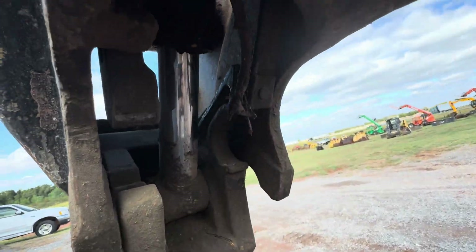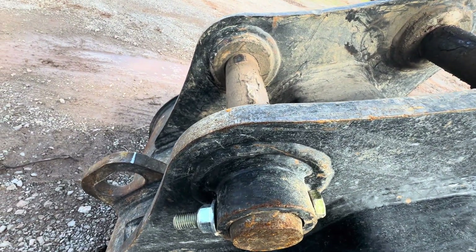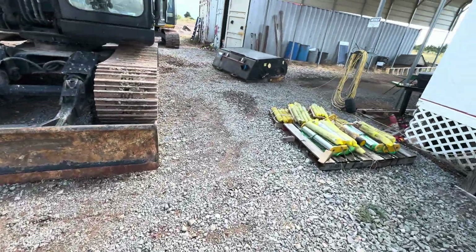What happens on the bottom or back pin is the hydraulic cylinder actually retracts — that releases this clamp. You come down and set it on this back or bottom pin, then the hydraulic cylinder extends to clamp it. All right, let's go ahead and hop up in the operator station.